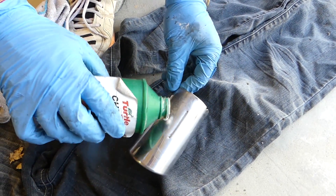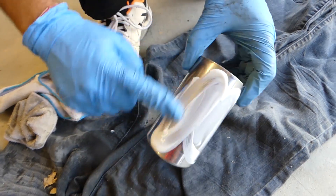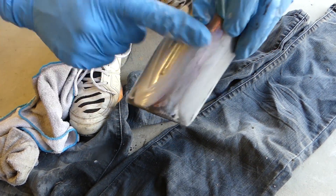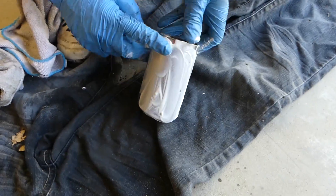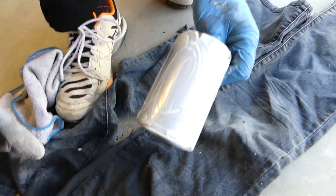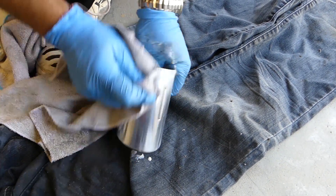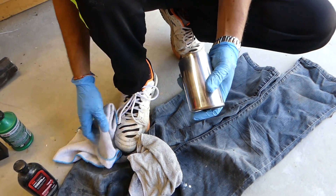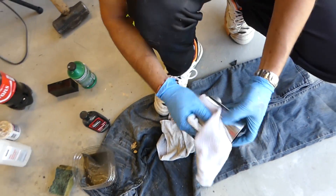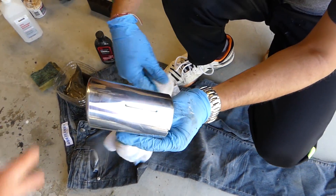If you use both rubbing compound and chrome polish, the results will be even better. Apply a small amount and buff it really well — you can even hear the sound coming off, it's kind of like a fine sandpaper. Then get a microfiber towel and start buffing it. Buff it with a clean towel and this is it — for being about a 20-year-old piece that came off a 1999 BMW, it looks pretty good.